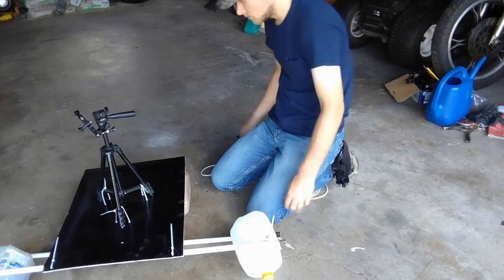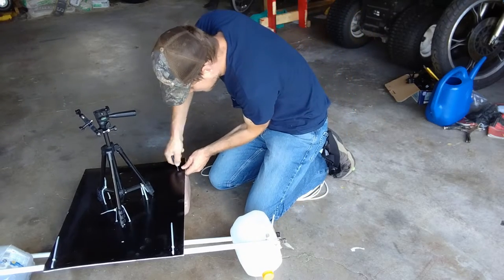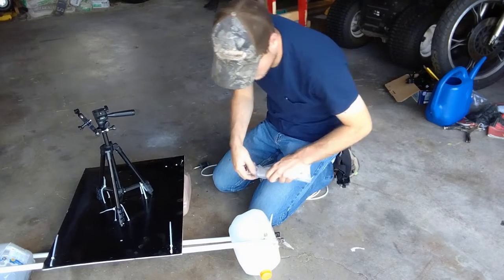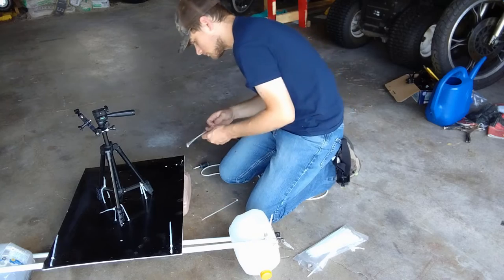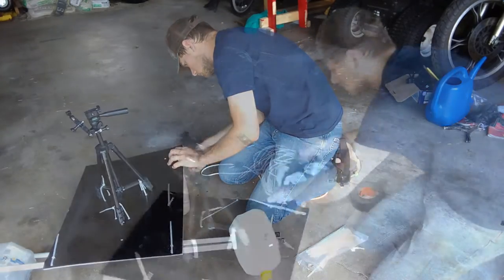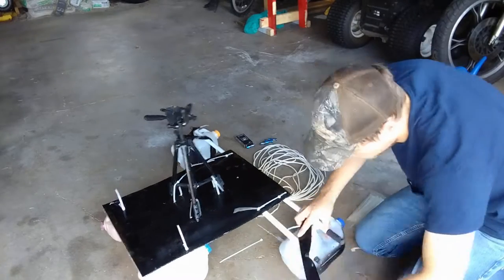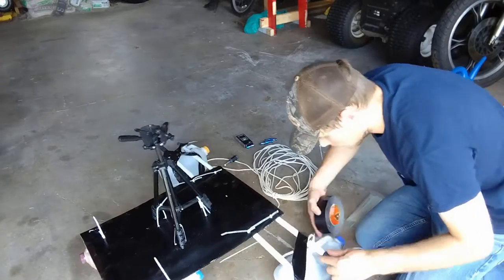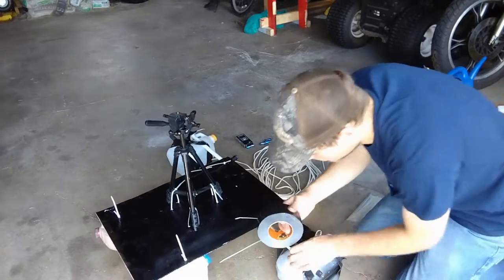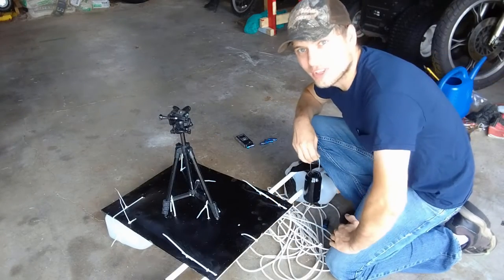The first step was to strap the camera tripod down to a yard sign using some cable ties. Then I took some more cable ties and strapped the brooms on the front to form a tripod base, with two milk jugs as outriggers on the front and two more milk jugs on the back for extra flotation to keep everything level. I also made an anchor out of an old pop bottle filled with sand to anchor it in place on the river.